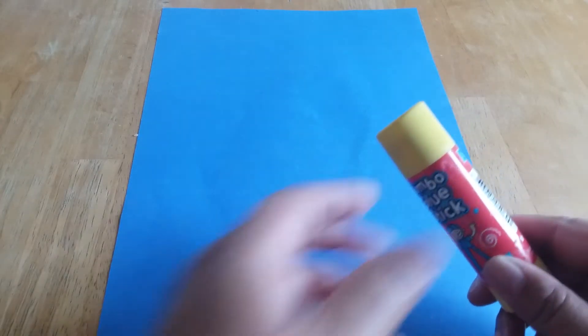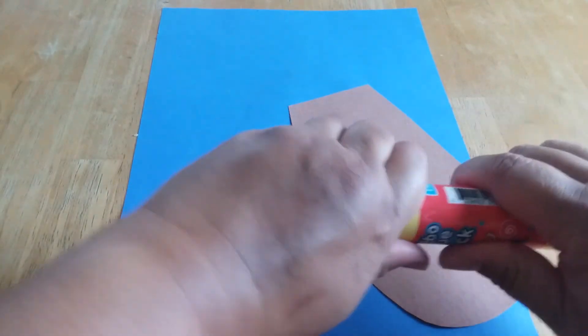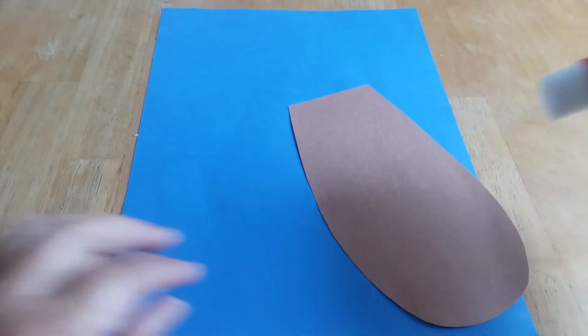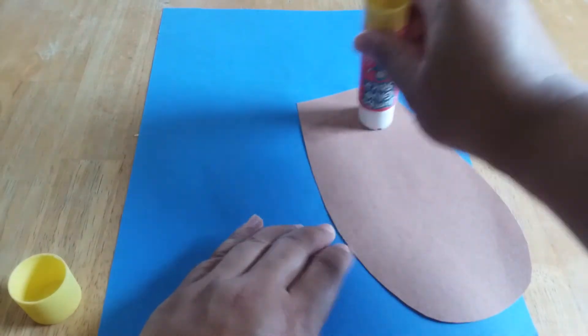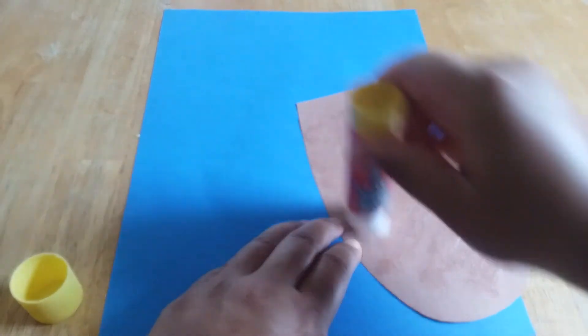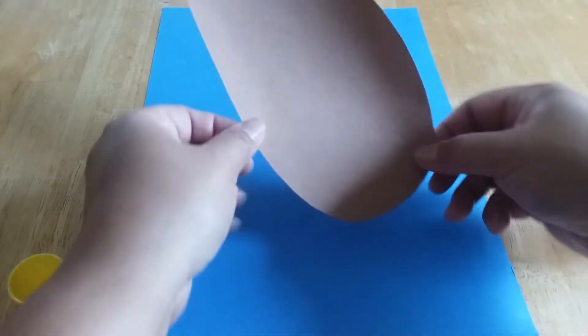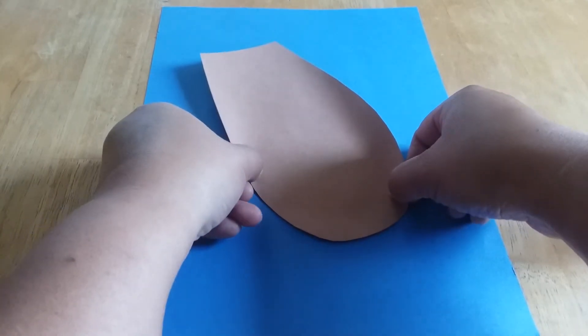All right friends, first we need our glue stick and this brown piece of paper, which is going to be the sea otter's body. First we're going to put glue all over the back of the paper. Make sure you have enough on there so it sticks, and we're going to turn it over and put it on just like this.